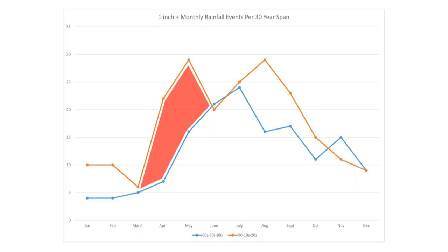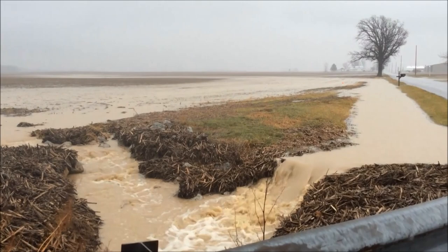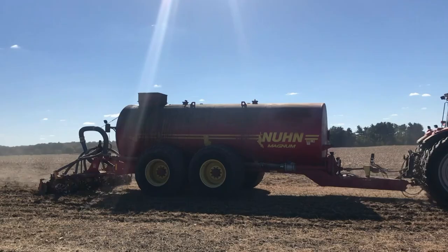These large, intense rainfall events are driving nutrients downstream. According to researchers, 70 to 90 percent of the phosphorus contribution into Lake Erie occurs during about 10 rain events throughout the year. This is what those type of rainfall events look like on our demonstration farms. The question is: what can we do to make our farms more resilient to these events? We may be doing everything right and have it all washed away in a matter of a few hours.